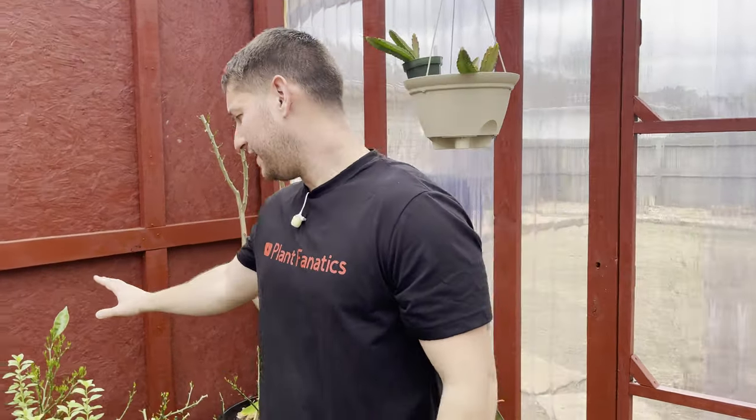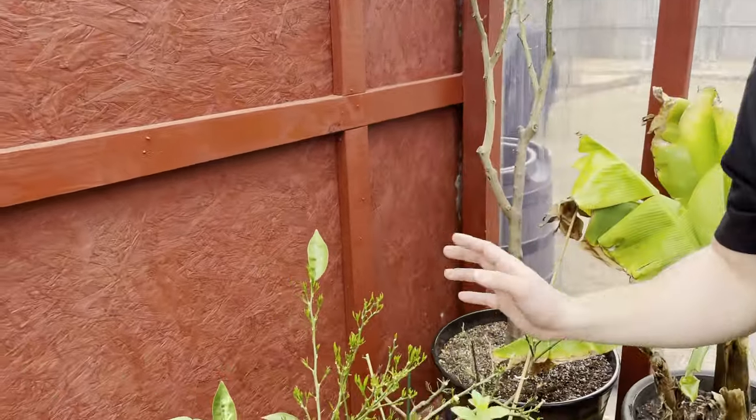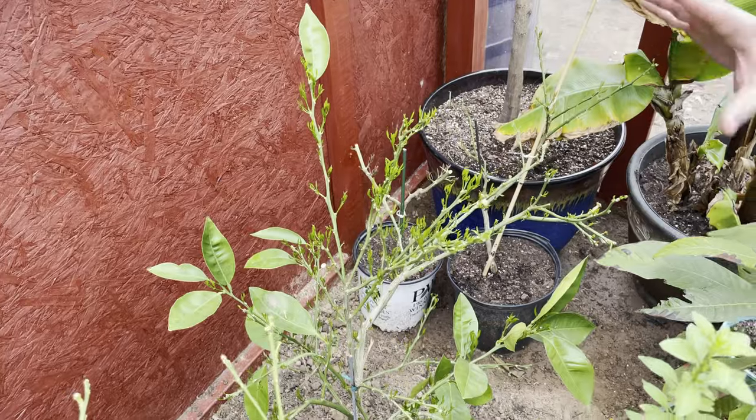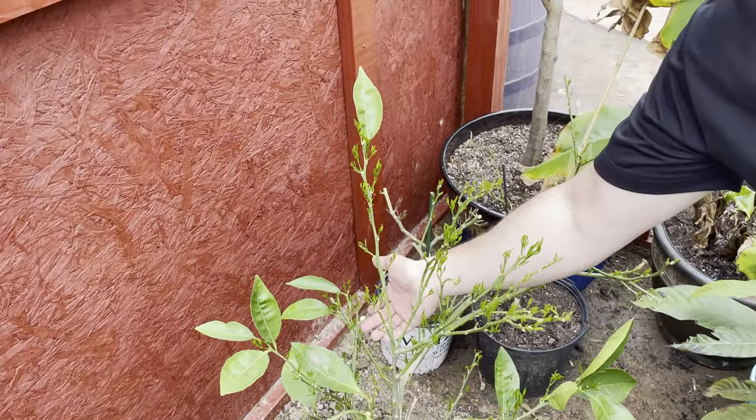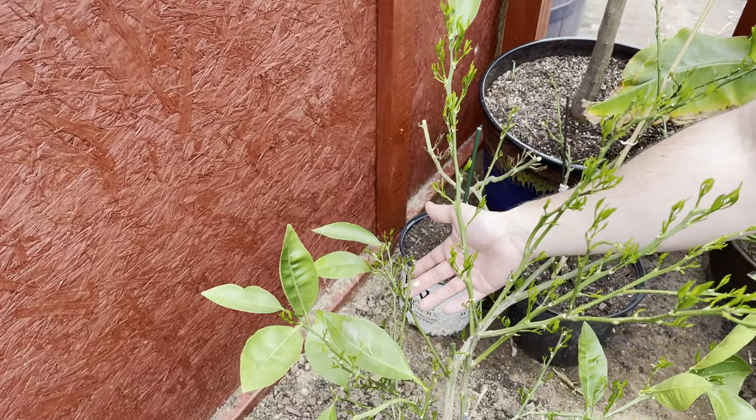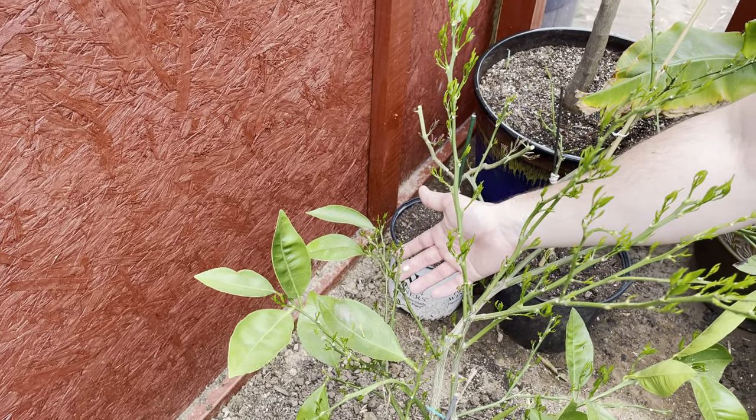But if you can see over here, this navel orange tree right here lost all of its leaves, except for a few of these bigger ones. And look, we still got a flower bud right there. There's going to be more to come as the growth continues.